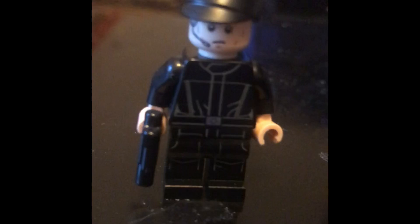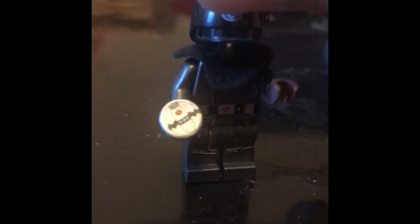Next we have the standard Imperial officer, used in command centers including the Death Star. These guys are not generally used on Imperial Star Destroyers. Now we have the Imperial officer used on Star Destroyers, so you could call him an Imperial Navy officer. This is an Imperial bomber pilot, seen in the Solo: A Star Wars Story movie.